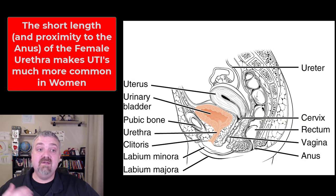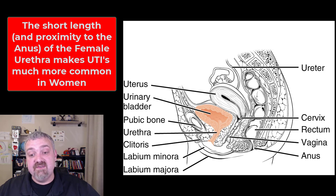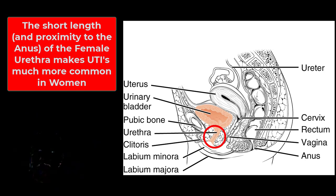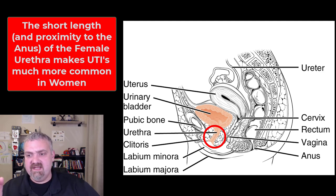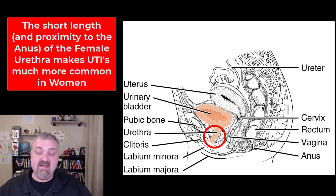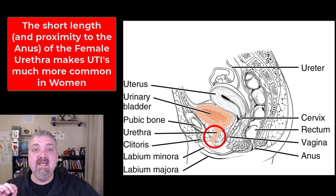The female urethra gets talked about more because of UTIs. Since the urethra is so short — only about four centimeters long — and sits in the anterior vaginal wall, there's a very small barrier between fecal contents from the anus and the urethral opening. This is why women are much more likely to get UTIs: it's a shorter, straighter path for organisms to travel from the end of the urethra into the body.